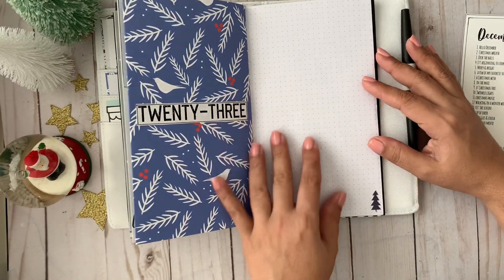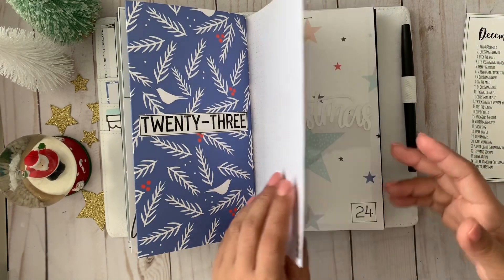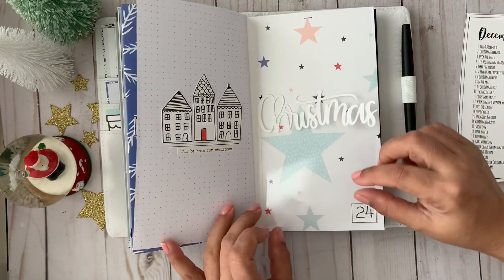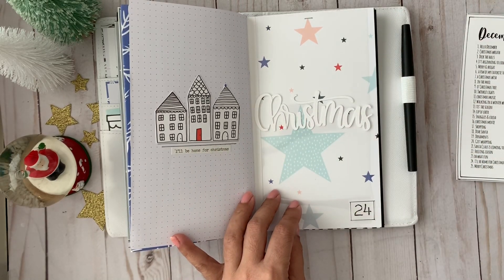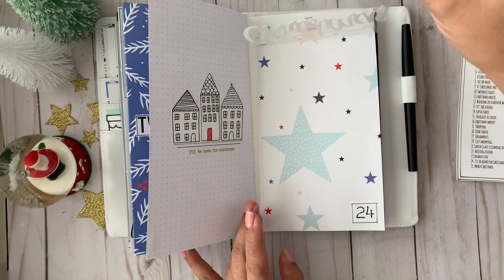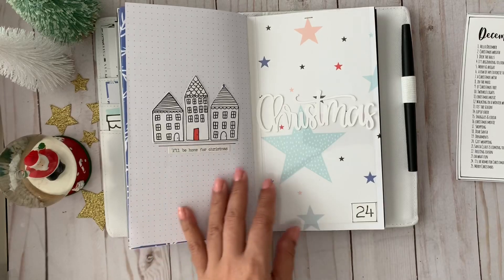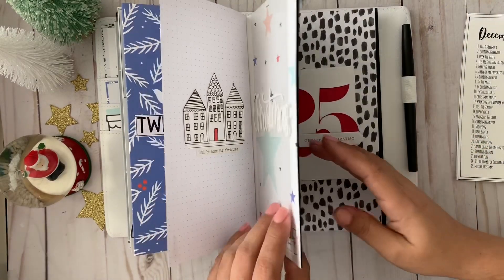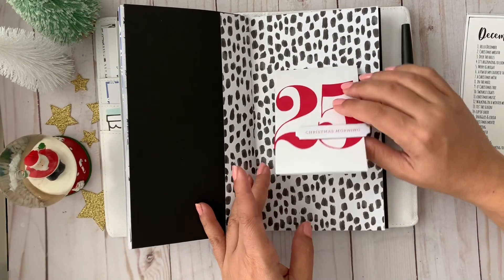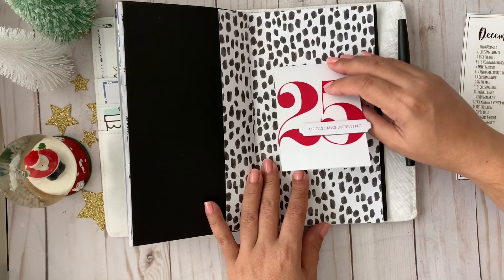Day twenty-three is a little plain, but by this time I have a lot of photos and things to talk about, so I put 'Oh What Fun.' Day twenty-four I used a piece of transparency with a Silhouette cut that says 'Christmas,' made into a sticker with my sticker maker and attached to the transparency. It's called 'I'll Be Home for Christmas' — because this year, finally, I'm going to have the day off. I usually work the holidays so it's a big deal to be off on Christmas Day. Day twenty-five is 'Christmas Morning' — there's a flap that opens and this is a very old paper from Martha Stewart that I had in my stash.